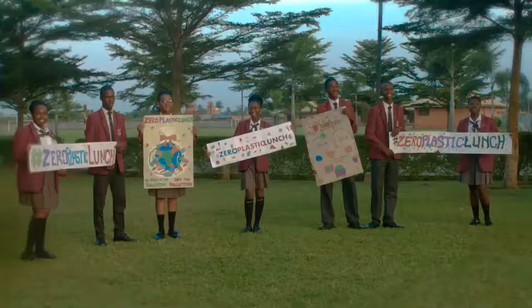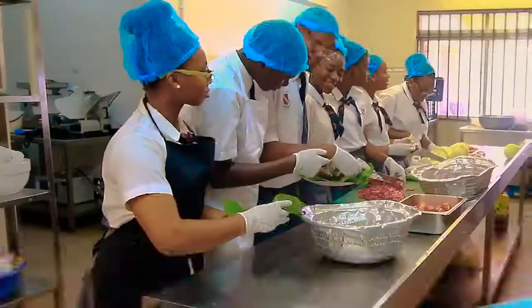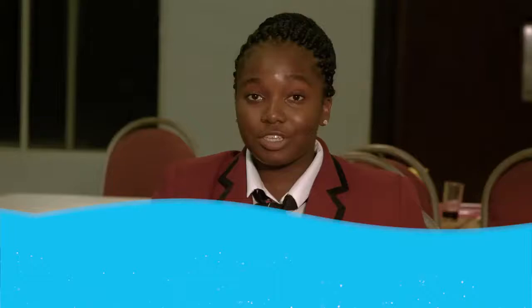By taking the first step, we hashtag zero plastic lunch. Today, we have chosen to prepare our lunch of a jollof rice and sauce with dodo and zobo drink — the zero plastic way.